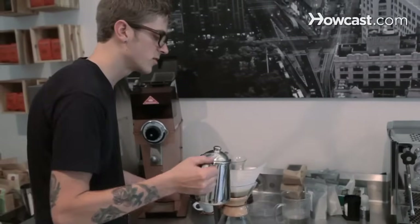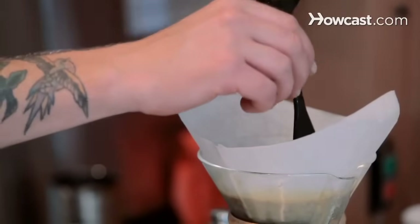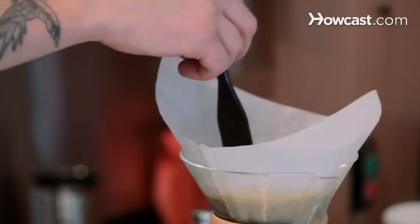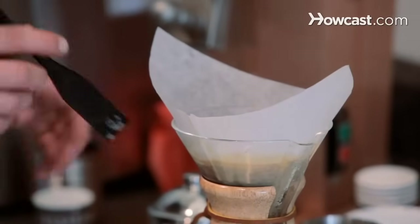So we've added all the water we're going to use, and you're just going to finish it up with a gentle stir. I like to do a little X and then a circle. This gets some of the grounds off the bed, or off the walls of the Chemex, so that they all extract.